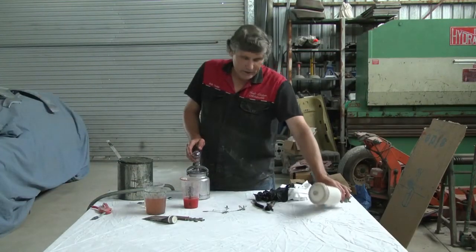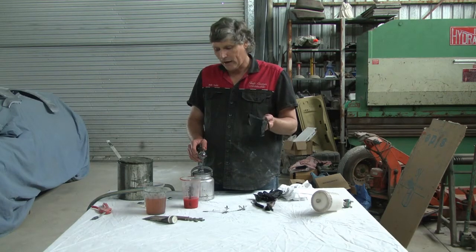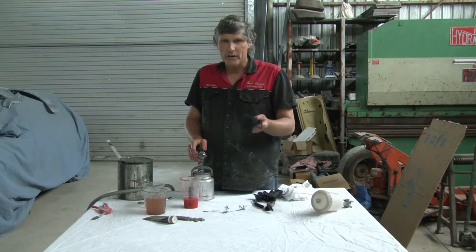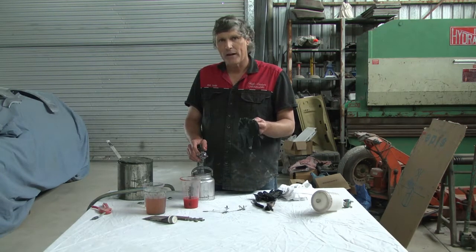With cleaning your gun, you're going to come in contact with thinner. I do recommend you wear gloves. There's no really good gloves on the market for cleaning spray guns with gun wash thinner — they're all going to disintegrate. I've been using these nice roll ones. I've put on a couple of layers and that'll last long enough to get the average spray gun cleaned.